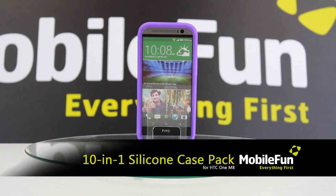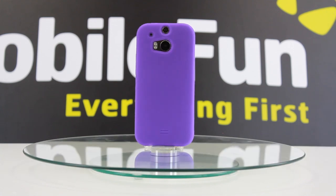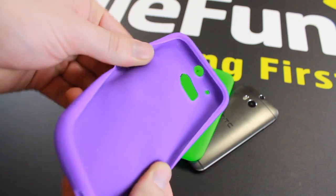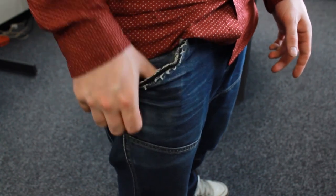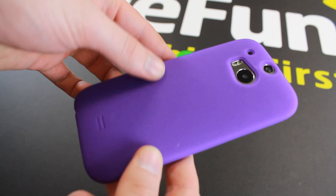Now we have the 10 in 1 silicone case pack. The soft touch silicone construction of these silicone cases improves the feel and grip of your HTC One M8. This also makes it much easier in and out of pocket, allowing you to answer that important call or text quicker than ever.